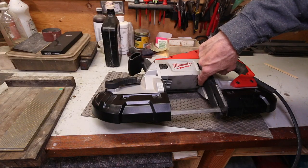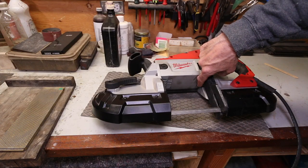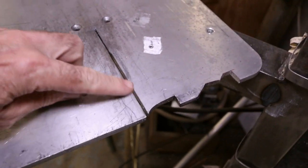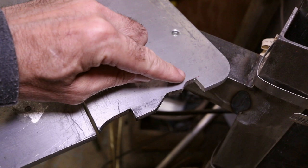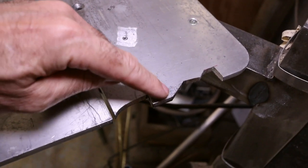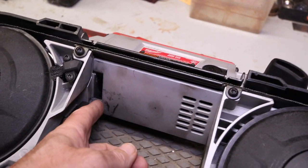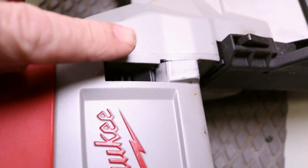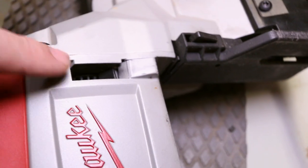The whole setup relies on this little air port that they got built into the body of the bandsaw. The base plate has the contour of the saw body right in here and there's the tab that carries all the weight. The tab on the base plate just fits into this little vent hole here. The saw has a secondary vent so I'm not worried about blocking the air.